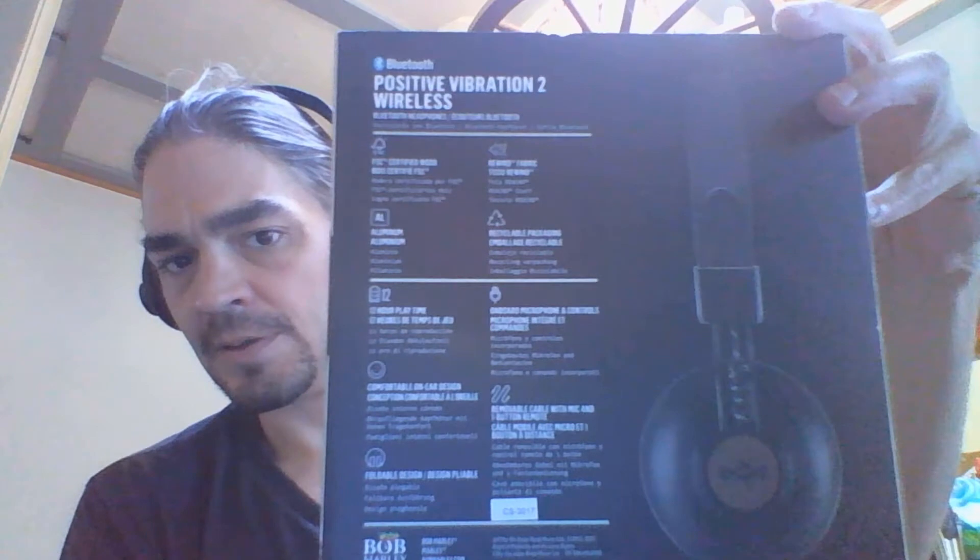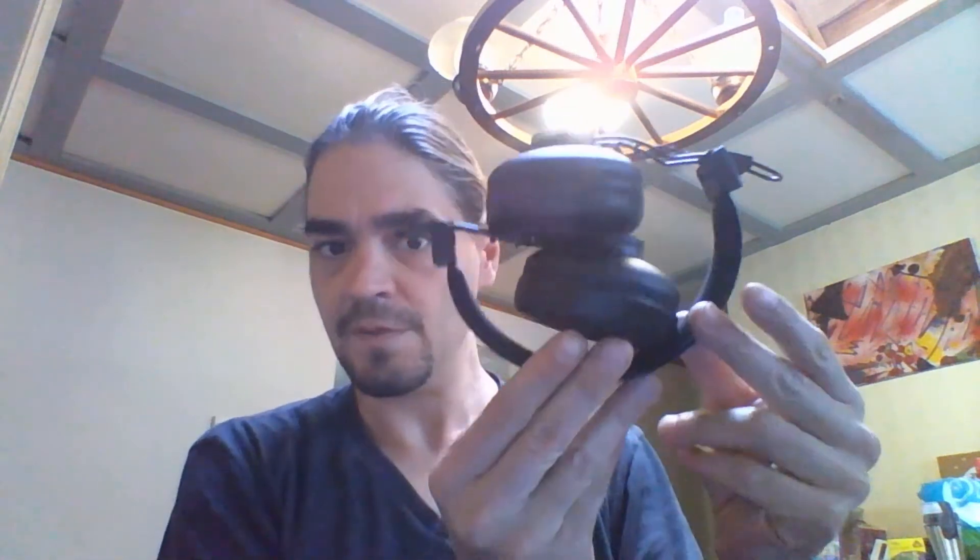The sliders on the side are really easy and comfortable, which I much prefer. There's soft padding on the inside as well. It's all aluminum construction, with 12-hour playtime, a very comfortable design, and it's fully foldable.